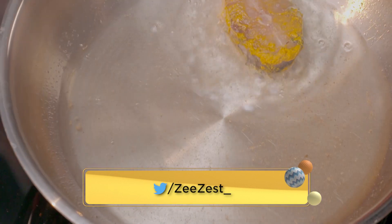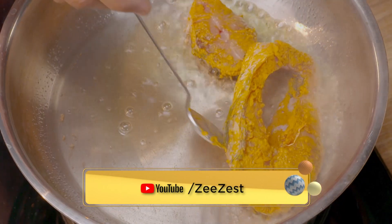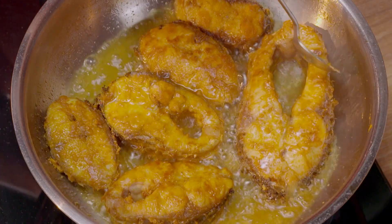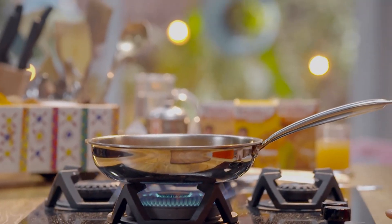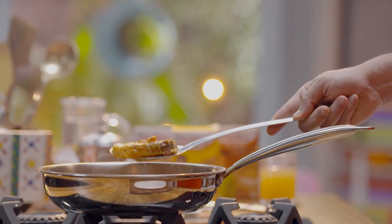We've marinated the fish. Let's fry it. Now the fish is fried. Let's put it on a plate.